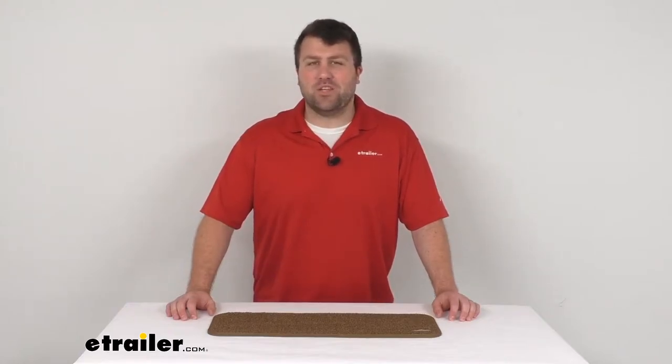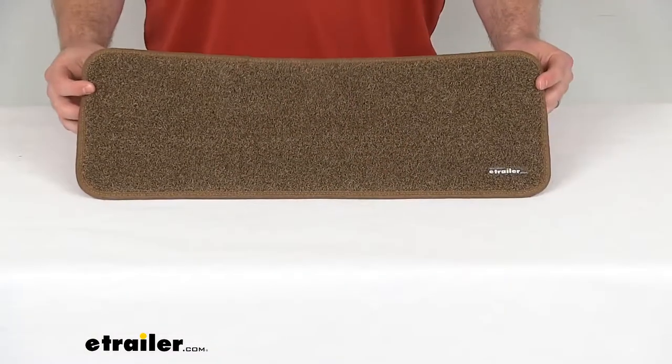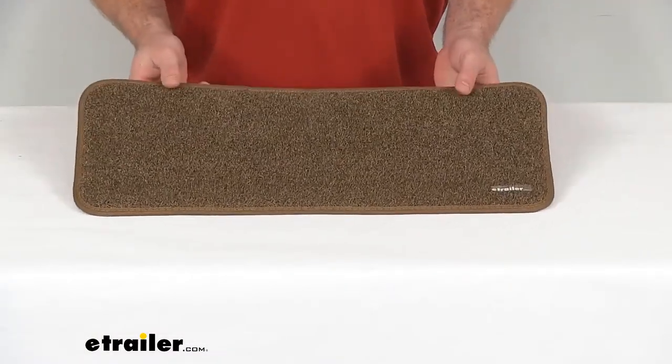Hi there, I'm Michael with eTrailer.com. Today we're going to take a quick look at this Presto Fit Buckskin RV Interior Step Landing Rug.